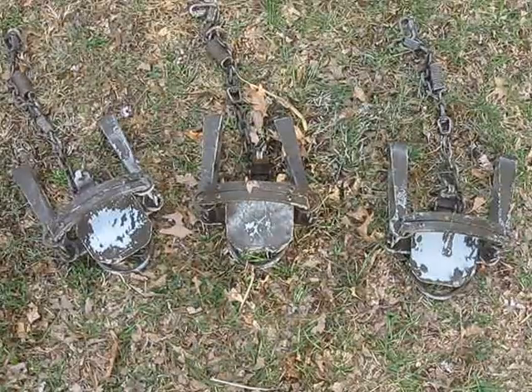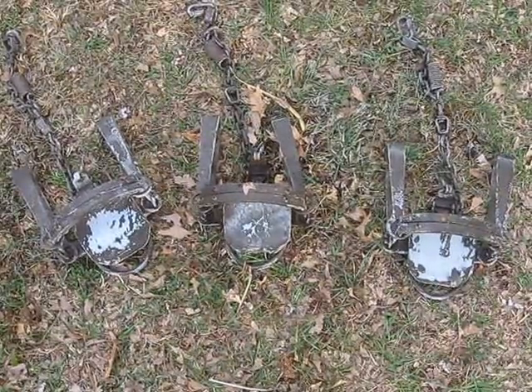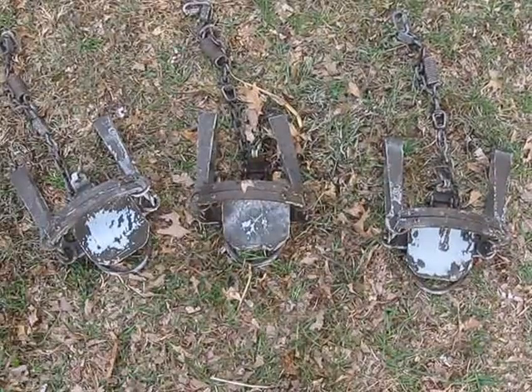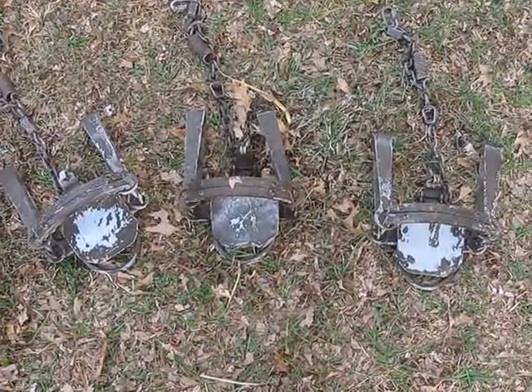I don't have a high-pressure washer, but I have a high-pressure nozzle on the end of my garden hose that creates more force and so forth.